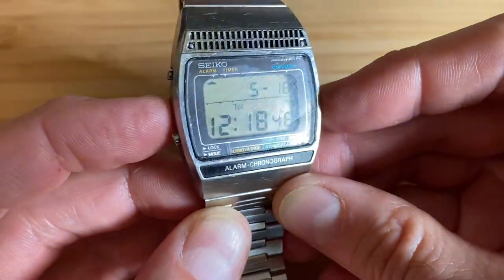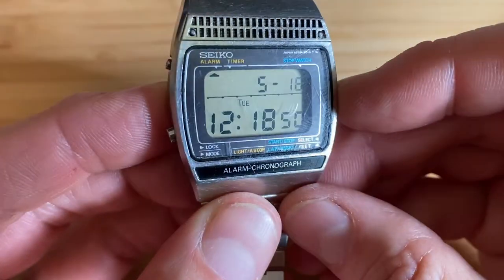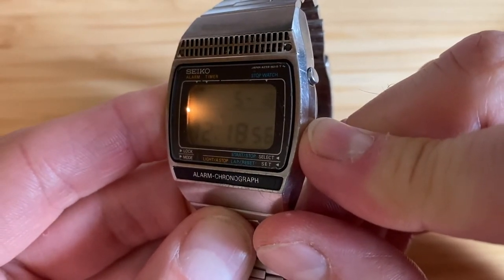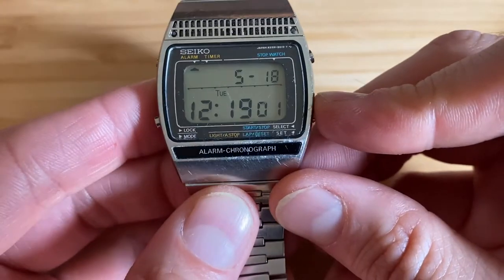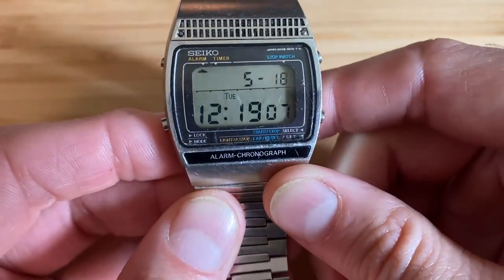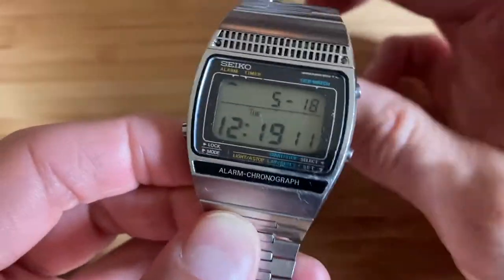This watch also has a light, which is pretty bright. Back in the late 70s, early 80s, these were pretty bright lights. The screen itself is very sharp and very high contrast, but not as high contrast as some of the later LCD screens from Seiko. But still, it's a very cool watch.